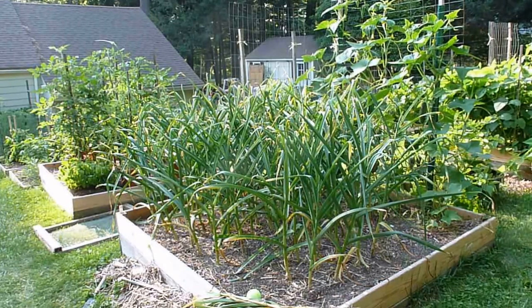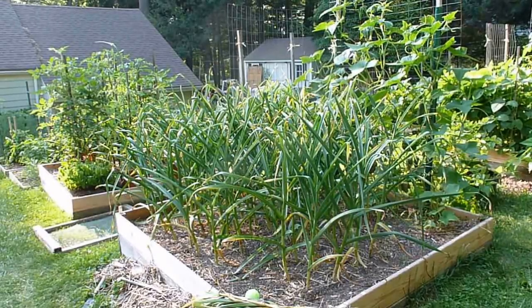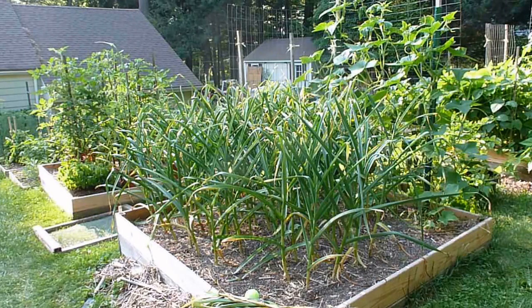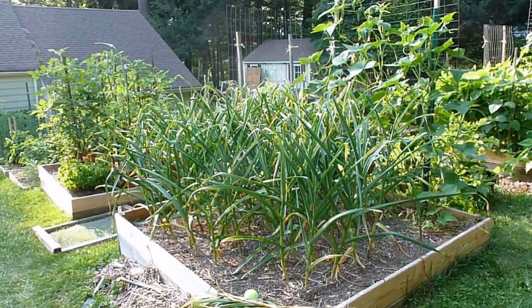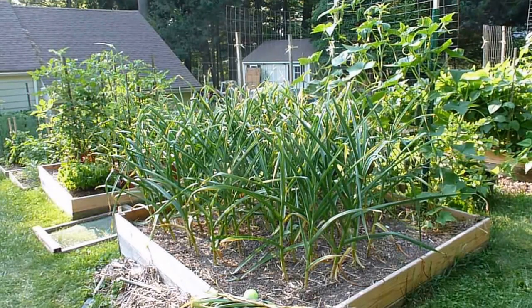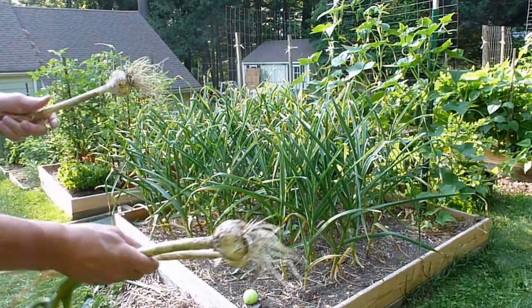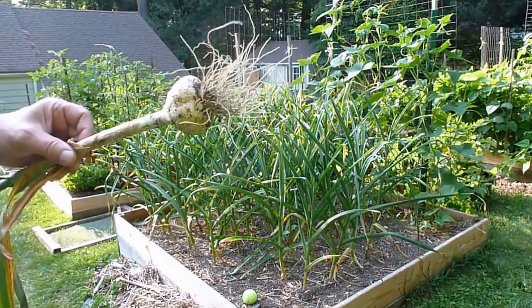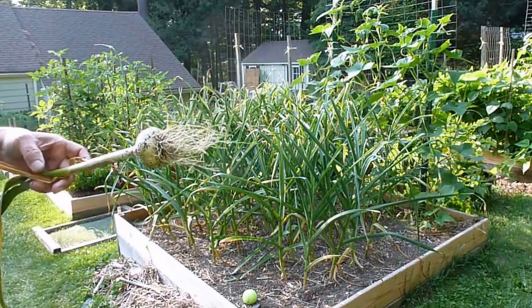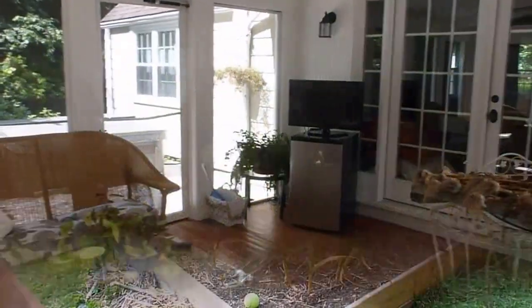Good evening everybody. I'm here at my garlic patch ready to harvest. The reason I want to do this is because I'm going on vacation and I don't want them to over ripen, which I've seen happen before. Here I have three garlics — this one I picked this morning. It's a pretty nice specimen, a little thinner than some of the other ones in there, but it's definitely ripe and ready to be picked.